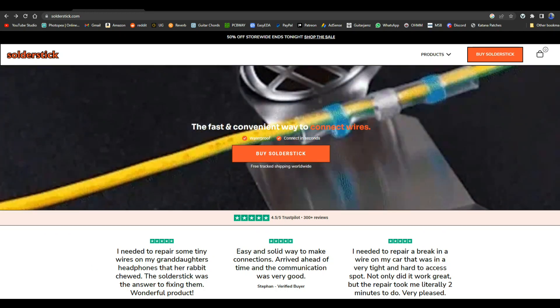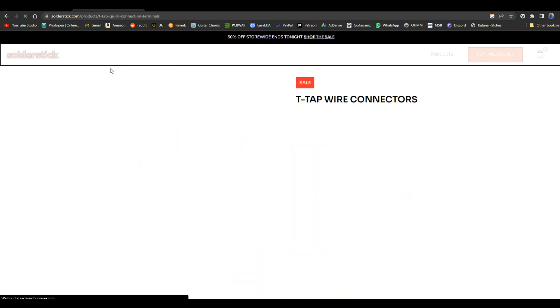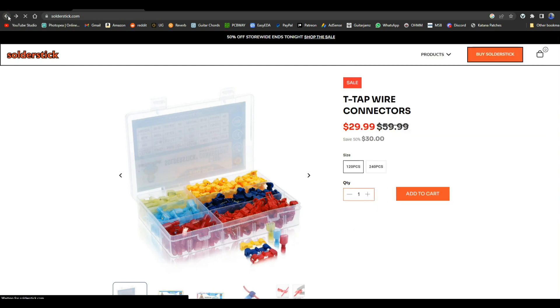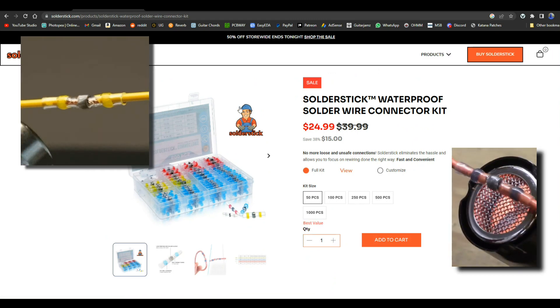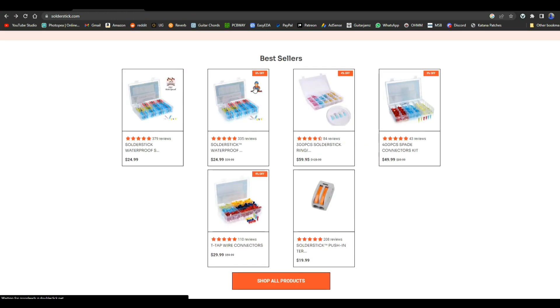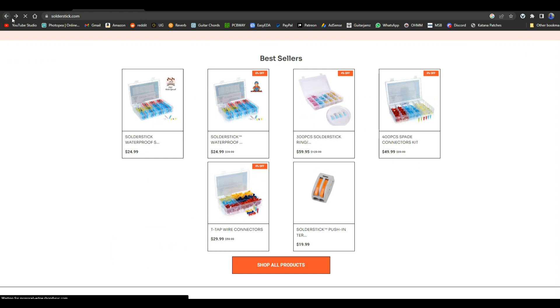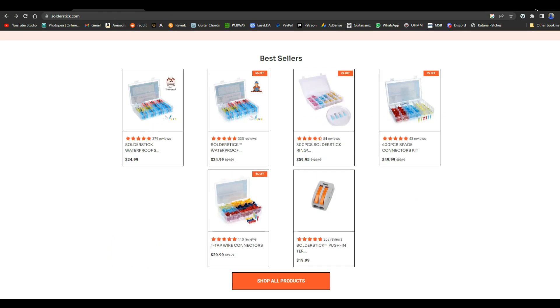Today's video is brought to you by Solder Stick. Solder Stick makes quick waterproof wire connections that last a long time and protect whatever you're working on. They sell different types of connectors: T-tap connectors, which let you splice into the middle of a wire without cutting it or removing insulation; waterproof melt butt connector kits; spade connector kits, great if you work on cars or boats; and ring connectors for attaching a wire to a bolt. Solder Stick — remember them for all your wire connection needs. There's a link below for a discount.